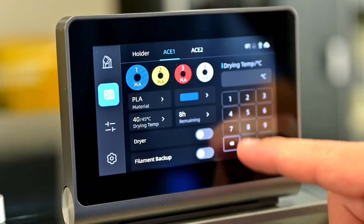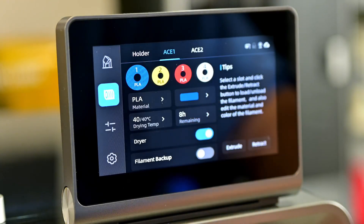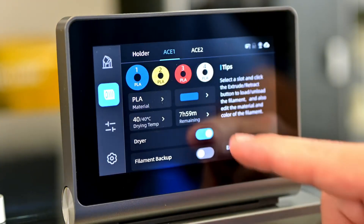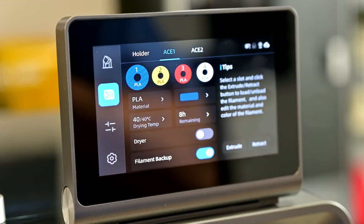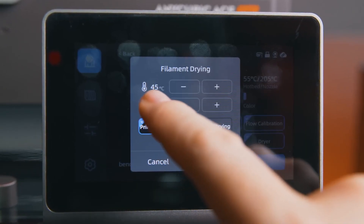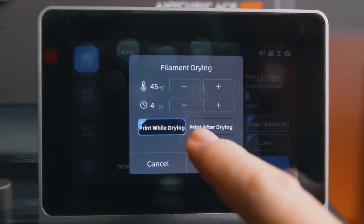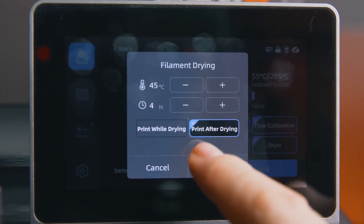Your prints come out colorful and ready to go. And they didn't skimp on the software either. One of the must-have features these days — remote control. Through the Anycubic app, you can start, stop, or monitor your prints from anywhere. I've personally started prints from the app while heading to the office, and by the time I got back, everything was done. Seriously, it makes life so much easier.